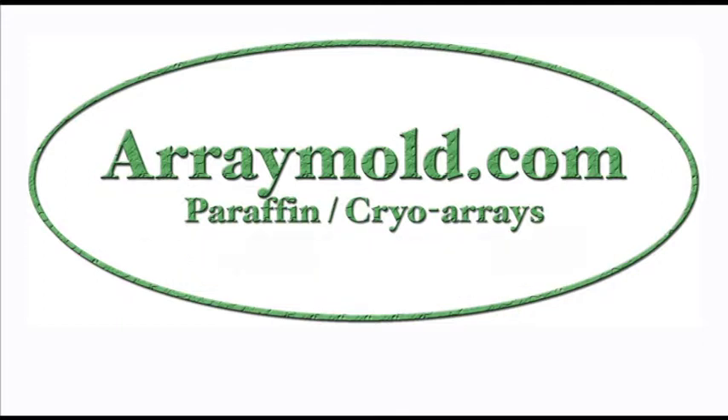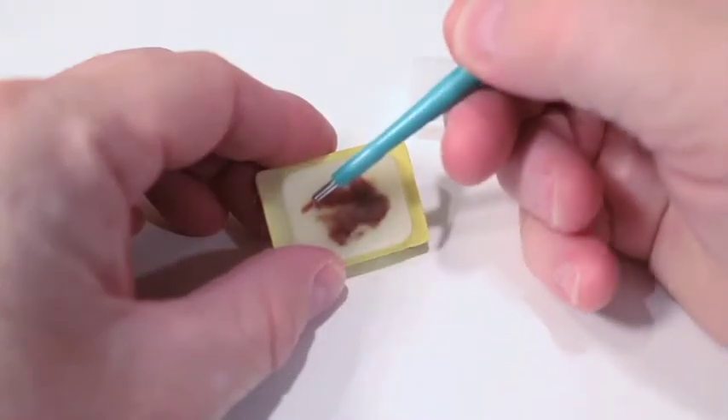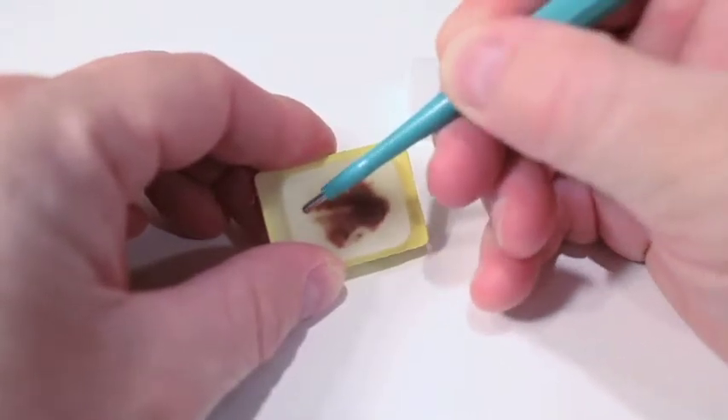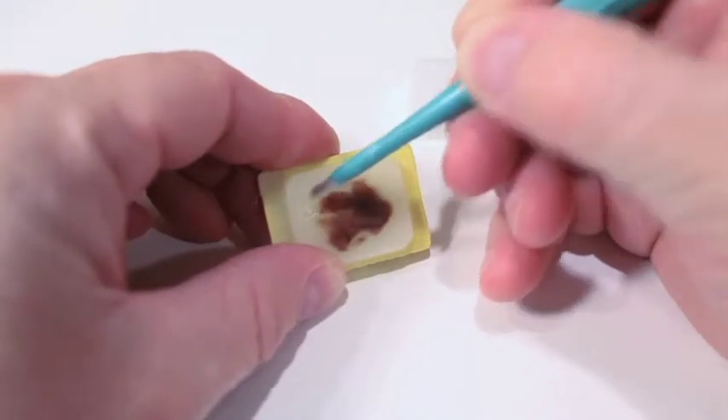The first technique we will cover is called the scraping technique. This is an excellent technique for very shallow tissue blocks. Instead of doing multiple punches to fill your needle, we recommend scraping the tissue out of the donor block to fill the needle. This will make more sense in a moment.